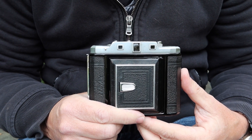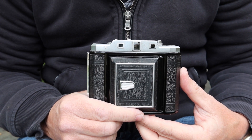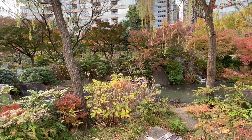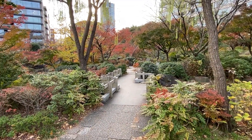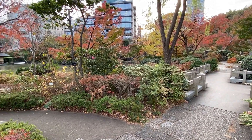Hello again everyone from Tokyo, Japan, and welcome back to Japan Vintage Camera. I'm coming to you from Hinokicho Park where it's quite a beautiful morning. The autumn leaves are very beautiful and I'm sitting next to the pond. The weather is nice and clear with beautiful blue skies — quite a nice day to come outside to make a video.